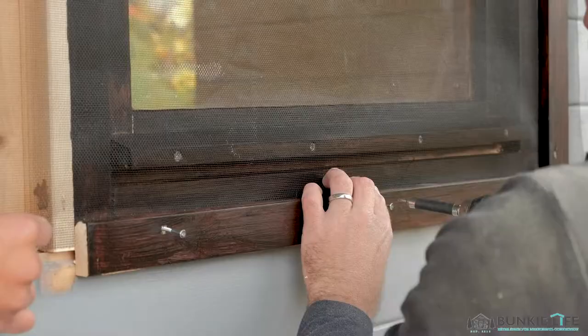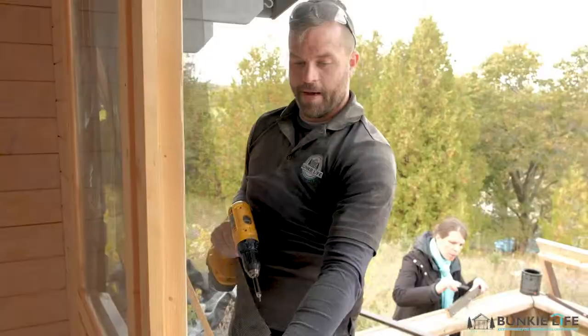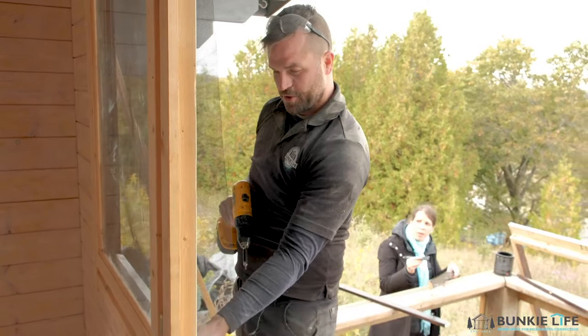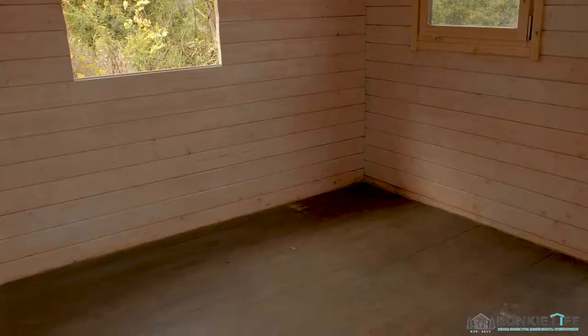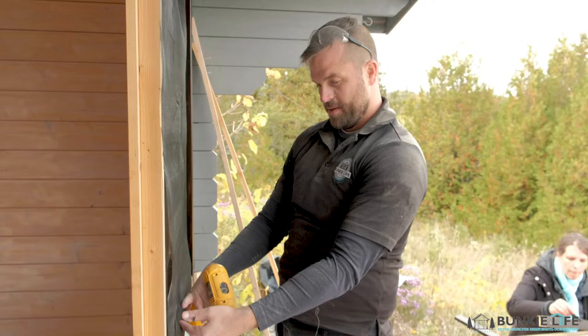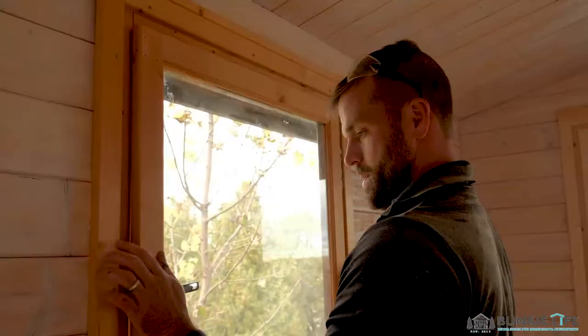There's a little drip edge at the bottom of the window — some people get concerned about that, but I just let the screen kind of droop around it. It'll get covered when you put your bottom piece in. Make it tight but not so tight it's forced against the drip edge. You can cut the drip edge off if you want, but it's there for a reason — to drip water away from the window. I'll leave it on; the screen will bow down a tiny bit but it'll be imperceptible unless you're staring right at it.